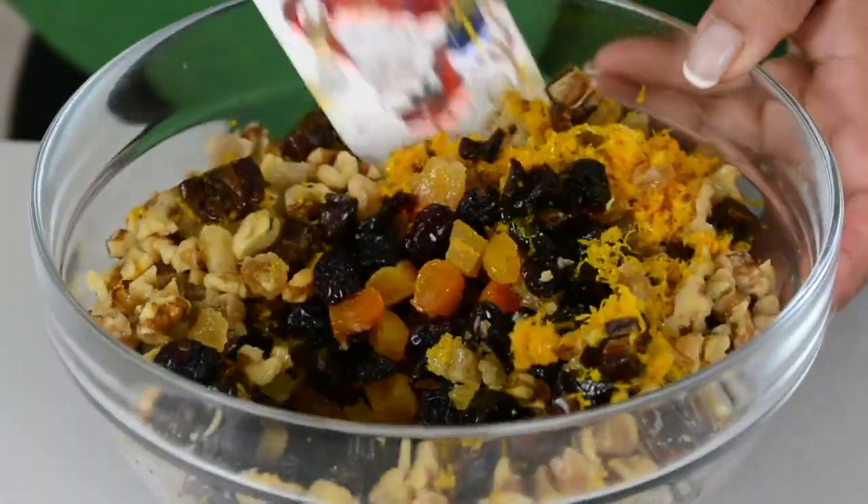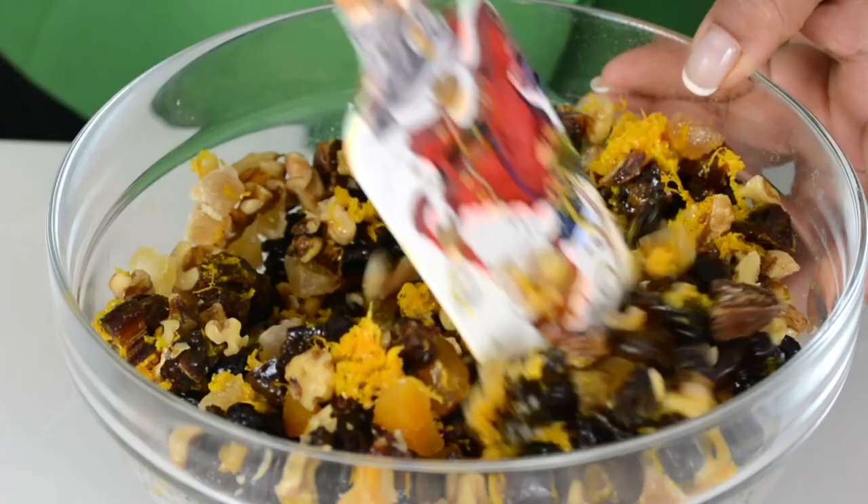Let's give this a quick mix. This is going to pack a lot of flavor into our Christmas pudding.